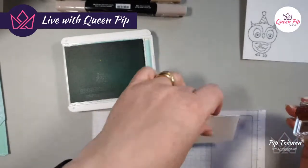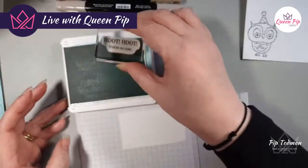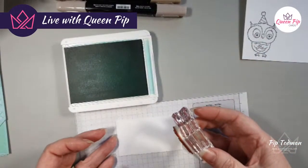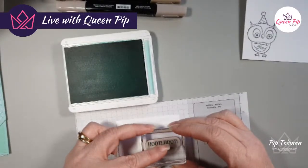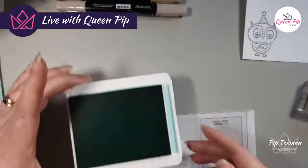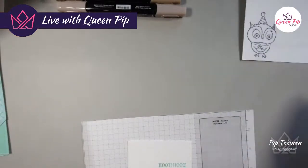That's pretty straight actually, which is good. If you need info about a summer retreat, go to my website QueenPipCards.com, look under Events on the menu, and you'll find Craft Retreats with all the details about my summer retreat.